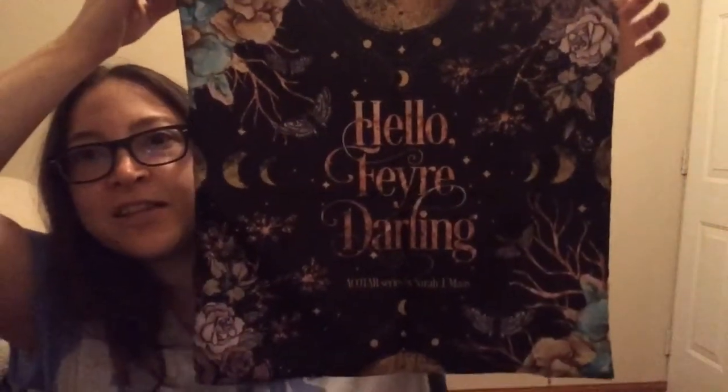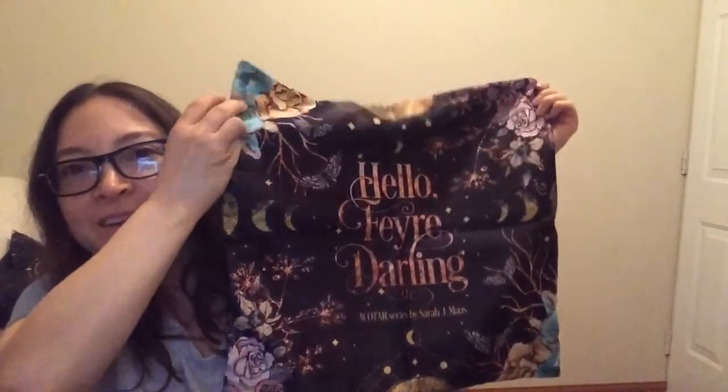We got a fabric thing — let's find out what it is. I doubt it's a tote bag because of the plastic wrapping. Oh, this is nice fabric — this looks like a pillowcase! Oh that's a beautiful pillowcase. It says 'Hello fair darling.' My lighting is so bad so the colors won't show well, but look how beautiful that is. I'm probably going to use this very soon because I really like it.